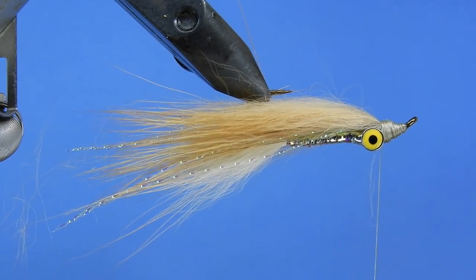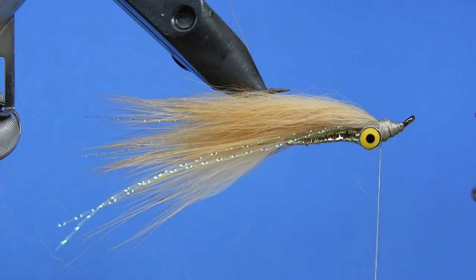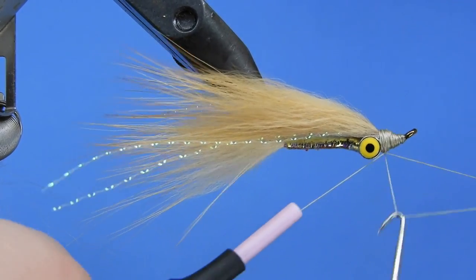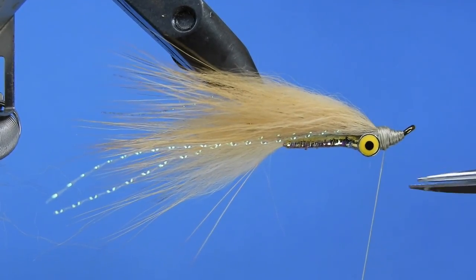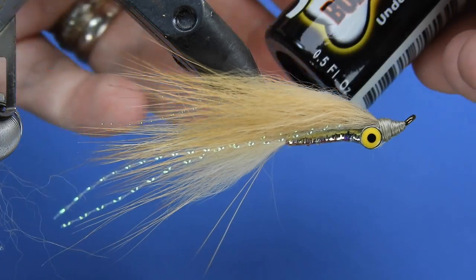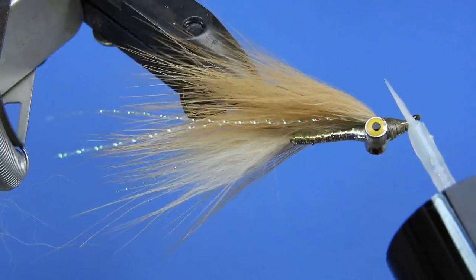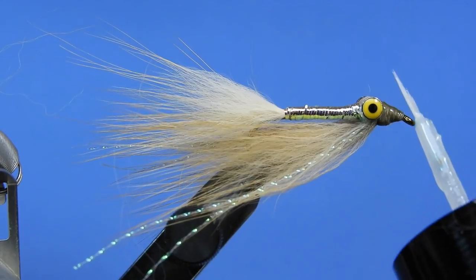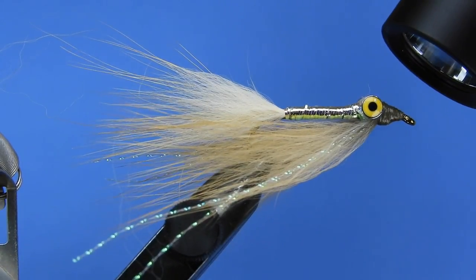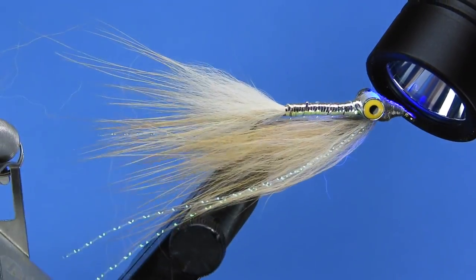We'll smooth out the head and do a couple of whip finishes — I like to do two on this fly. We're going to finish it with a little bit of Bone Dry just to give a bit more protection to those thread wraps. This will help create a more durable fly even if you're not going after toothy critters like pike — it's also been a good trout fly. I tie this down to a number eight and up to a number four. We'll set that Bone Dry on there, and there you go — that's Mags's Clouser. Hope you enjoy it.